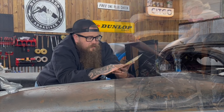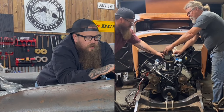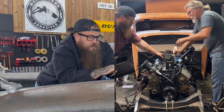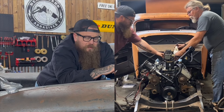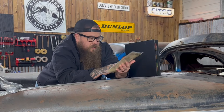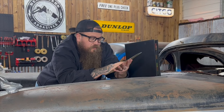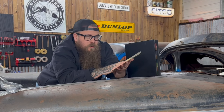We have timing, firing order, how the distributor's laid out, RPM and degrees of advance per RPM of the distributor — some really good information. Then we have the generator: how it's set up with the ammeter, how it's set up with the voltage regulator, and all the wiring to get that completed.